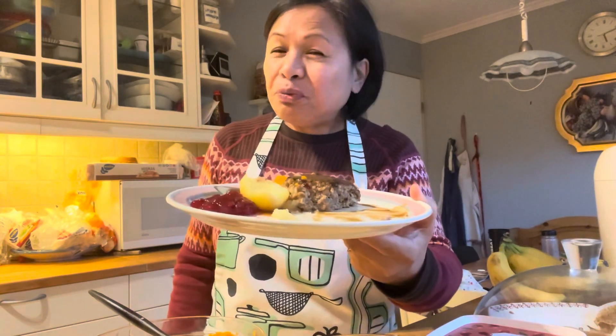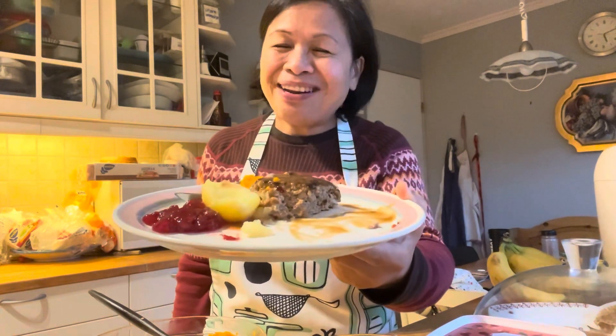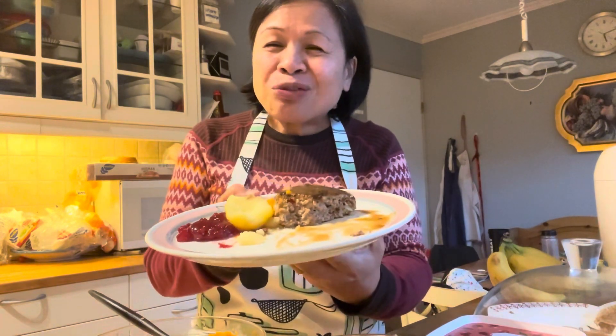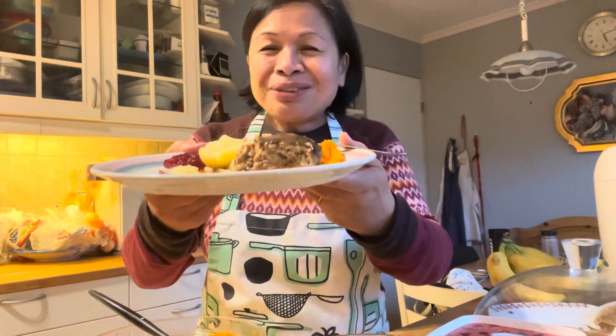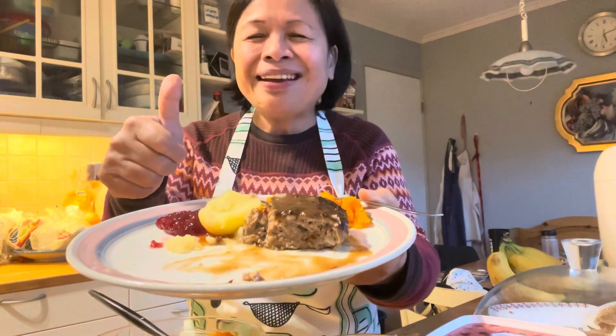This is my video for today, so let's eat — dinner time! Please subscribe and like, and don't forget to hit the bell button so you stay updated on my videos. So this is it — homemade family dinner, it's so delicious and yummy.